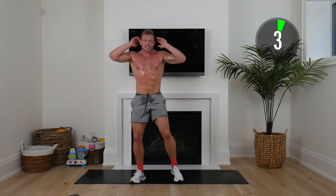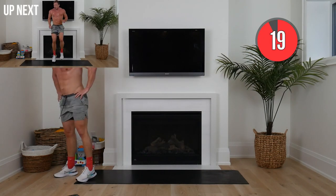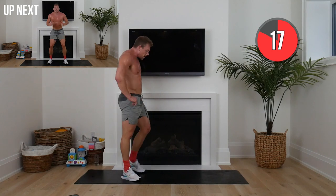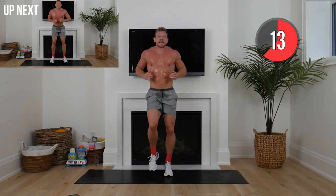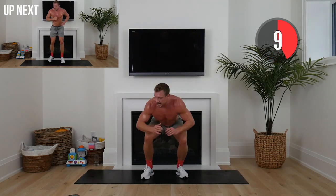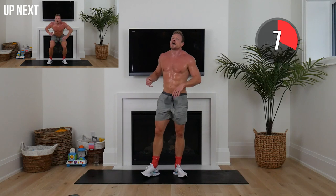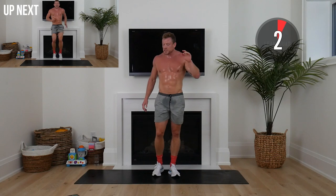Hold that leanness — round three. We're going to start with high knees for 10 seconds, then squat and cross over for 10, then move back to high knees, then back to squat and cross over. I know we said it was different tempo, but we're mixing it up.